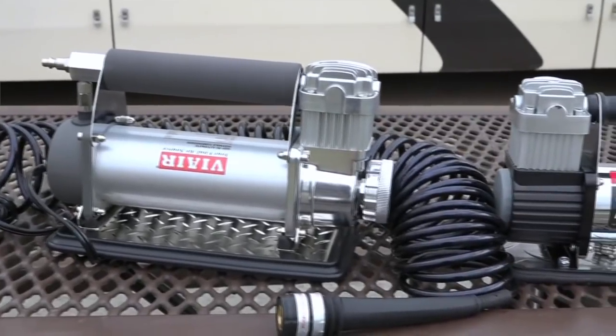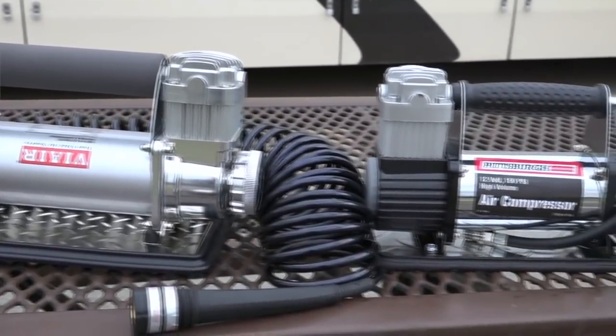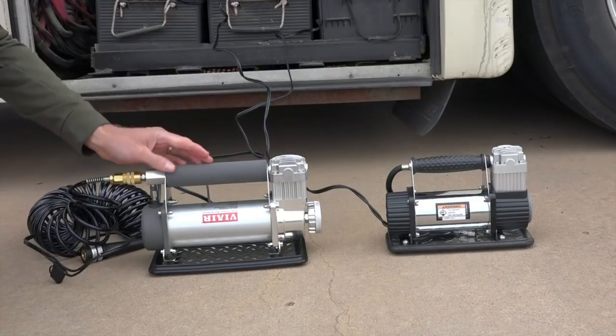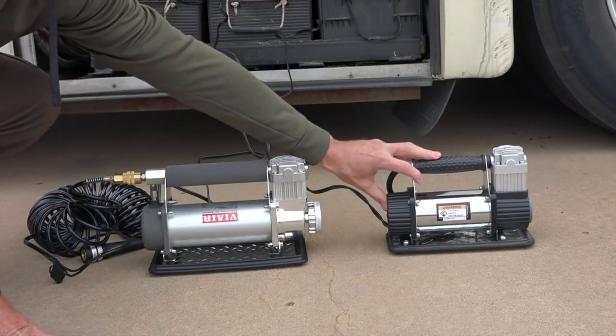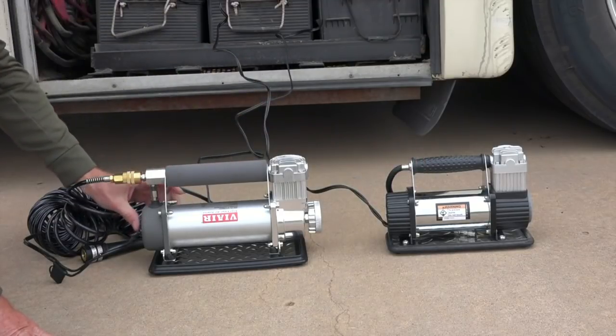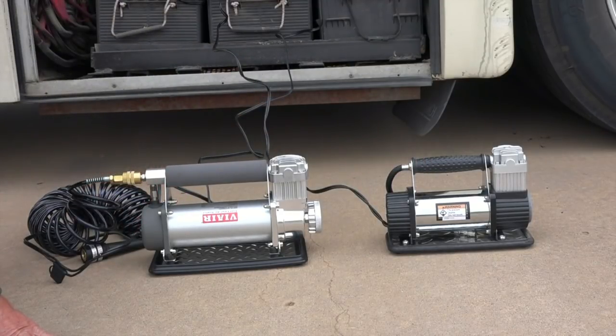It's definitely a little bit bulkier and bigger, but man can this thing pump out some air. Here I can compare the two units side by side — my old one and my new ViAir. For a sound comparison, you can clearly see the difference in the noise level when operating these units.